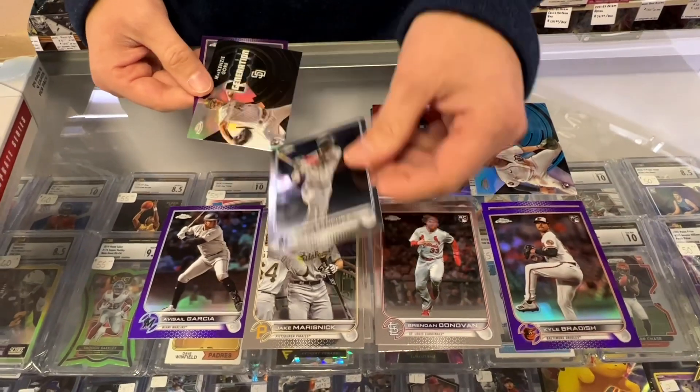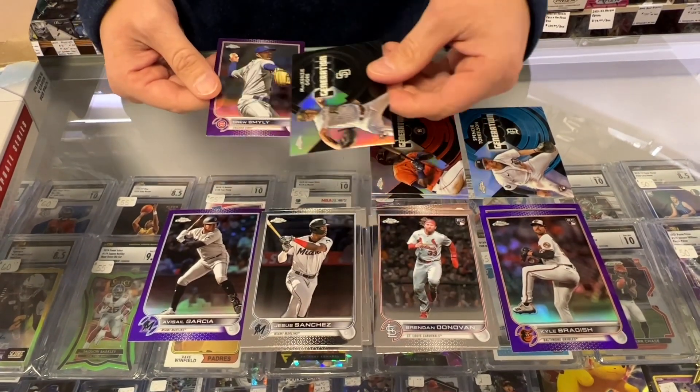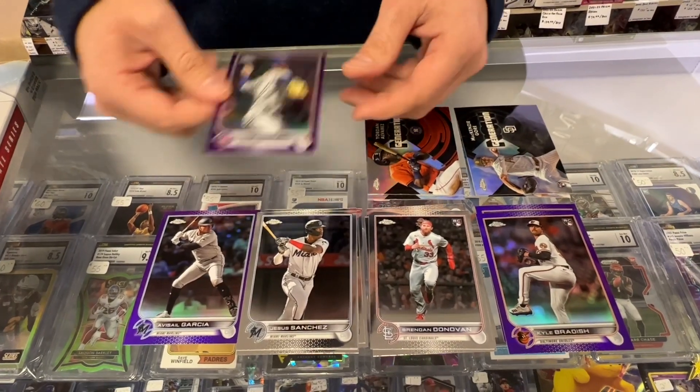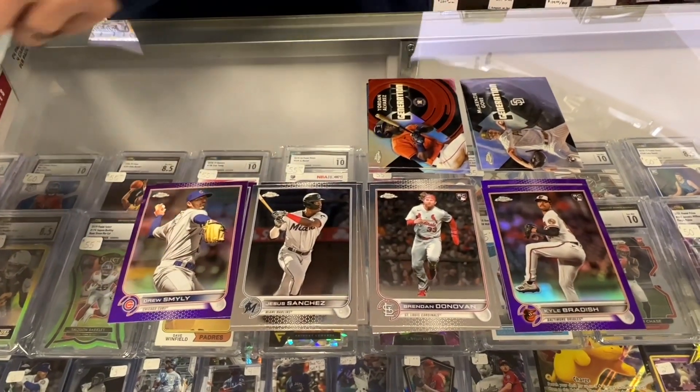There's a rookie — Jesus Sanchez. Mackenzie Gore Rookie. Generation Now. And a purple — Drew Smiley.